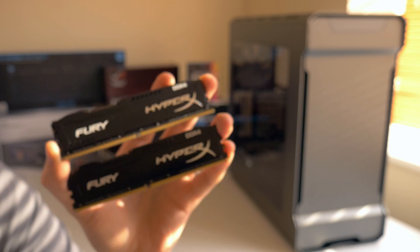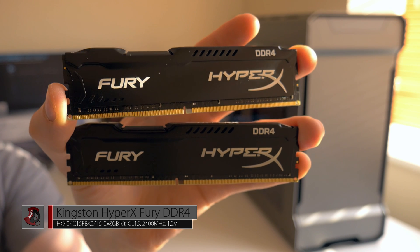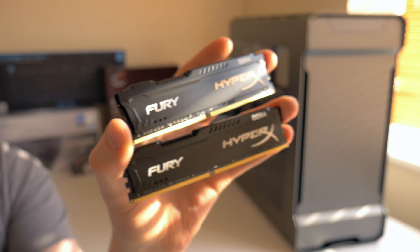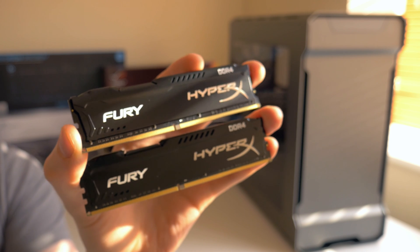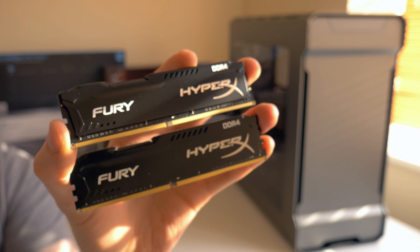So that's that - that's the unboxing of Kingston Fury HyperX. Let me know what you think about these modules or about the video. Thanks for watching, I'll see you in the installation video later on. We're going to do some benchmarks as well for those who are interested, and yeah, have a nice day. See you next time.